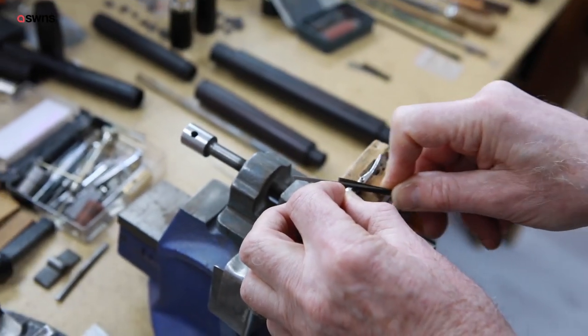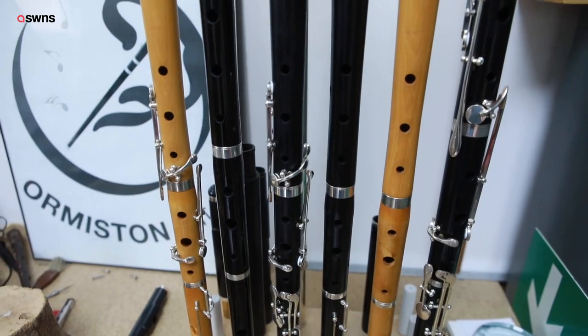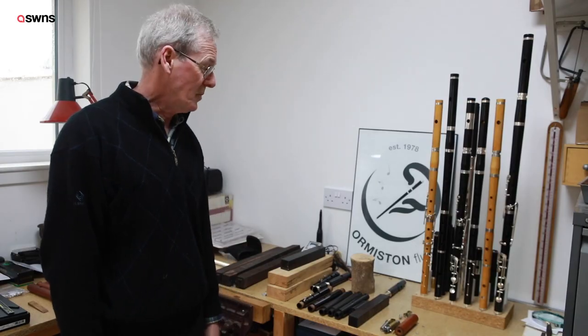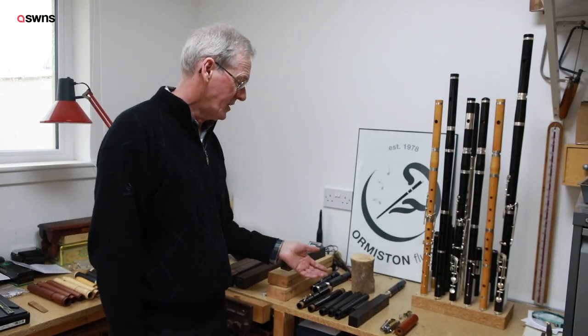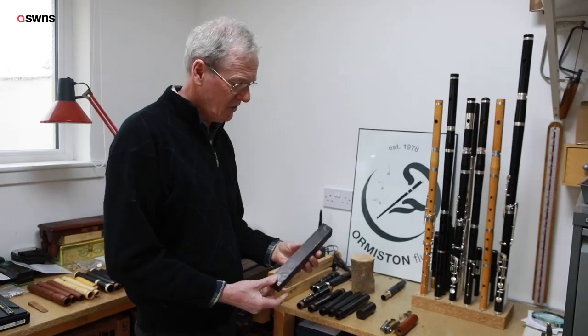So in '78 I started, and that was 42 years ago. In the meantime I've made roughly about 1,150 flutes. It's become a real passion, working with these woods. This is African blackwood from Tanzania — this is how it comes to us direct from a sawmill.